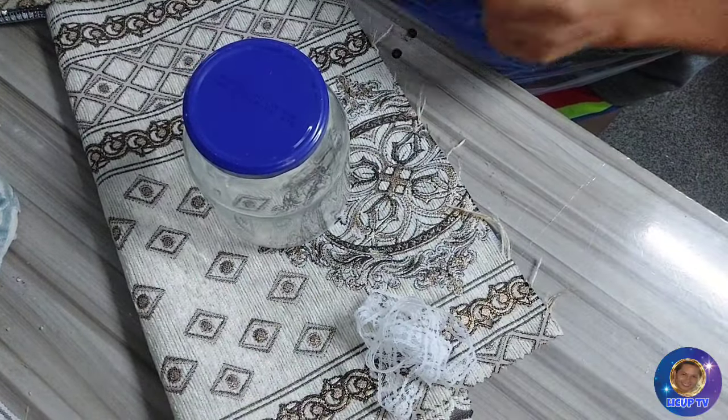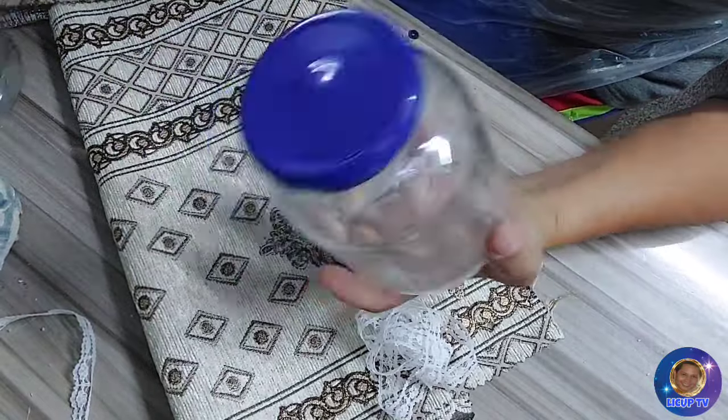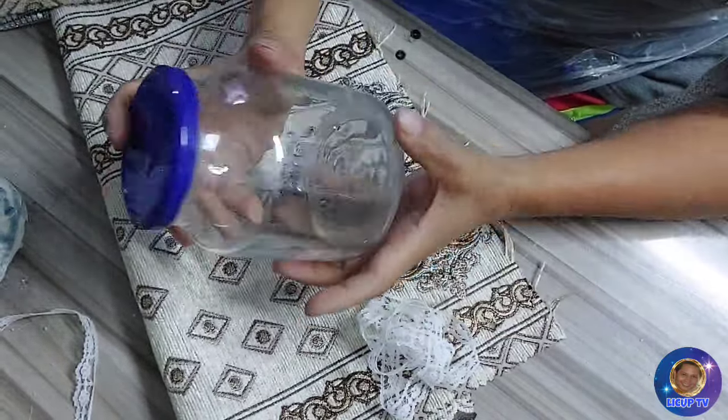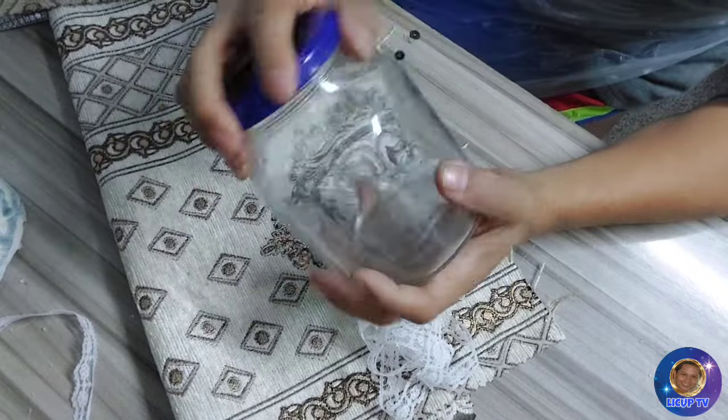Hello guys, and for today's video, gagawa ulit tayo ng empty jars — recycle or empty jars. Marami kasi tayong ditong jars kaya nasabi ko na empty jars. Ito yung gagawin natin for today's video — mag-recycle ulit tayo ng jar.